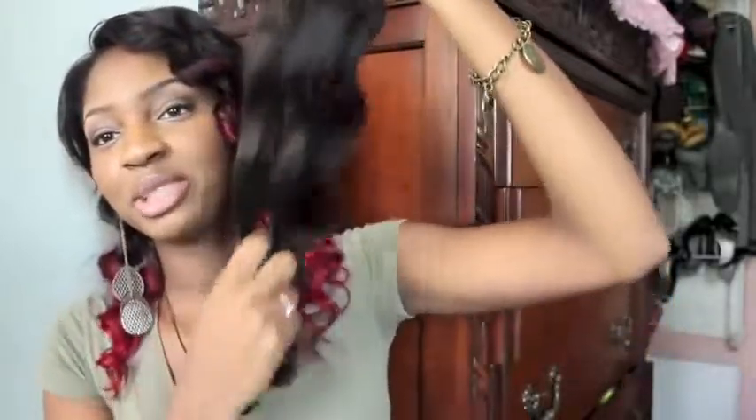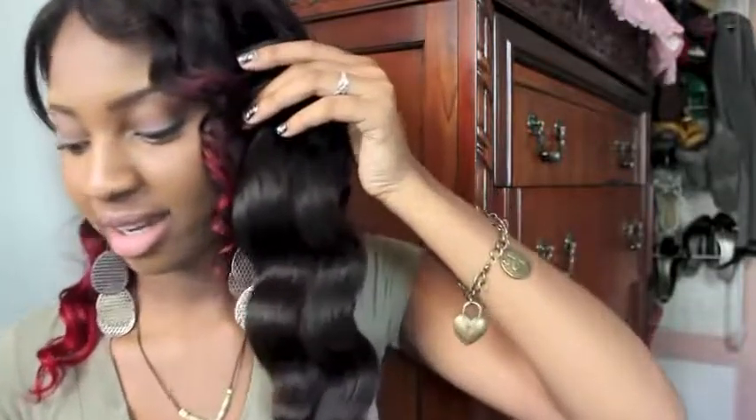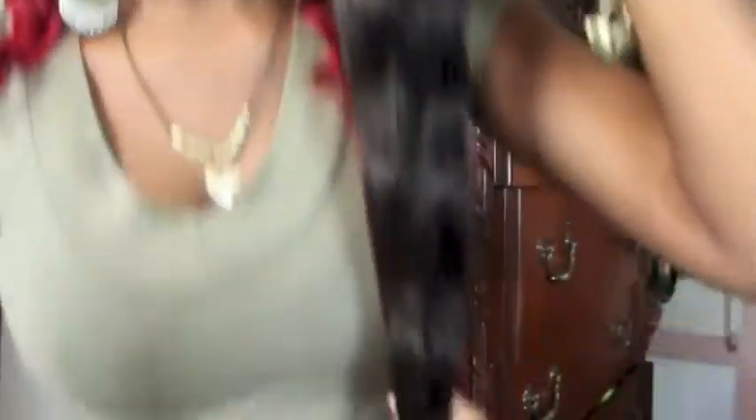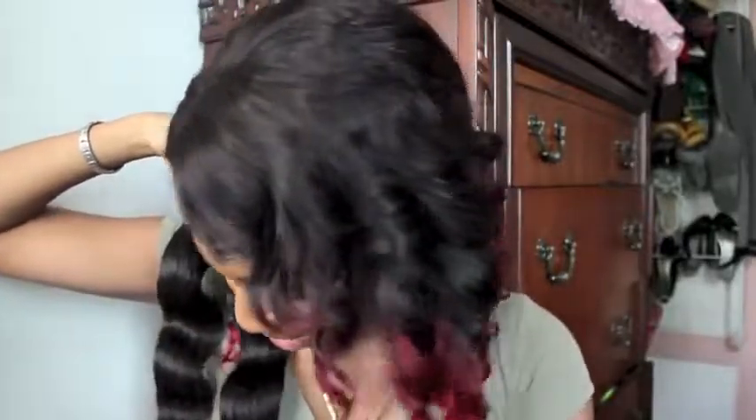These are super duper long — they come about right below my bust area. These are going to be like waist length once I install it because this will go on the bottom, so I'm going to be about waist length. I got all four bundles for about $190. I usually pay $160 for three bundles, so it wasn't too bad.